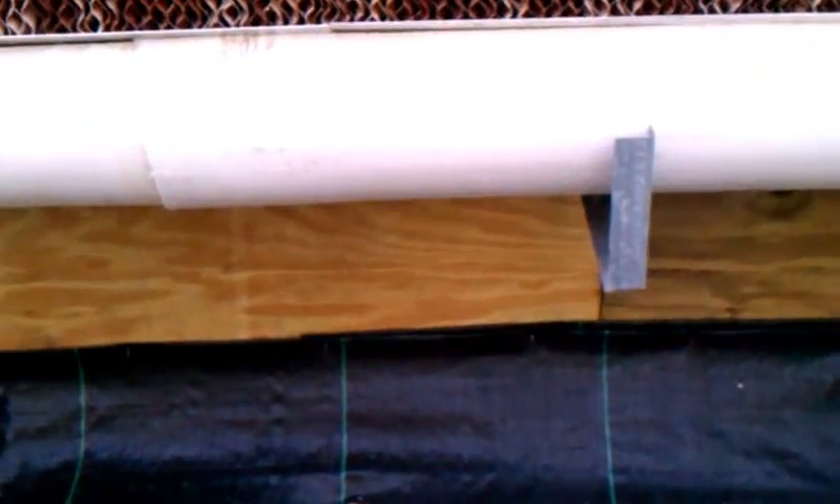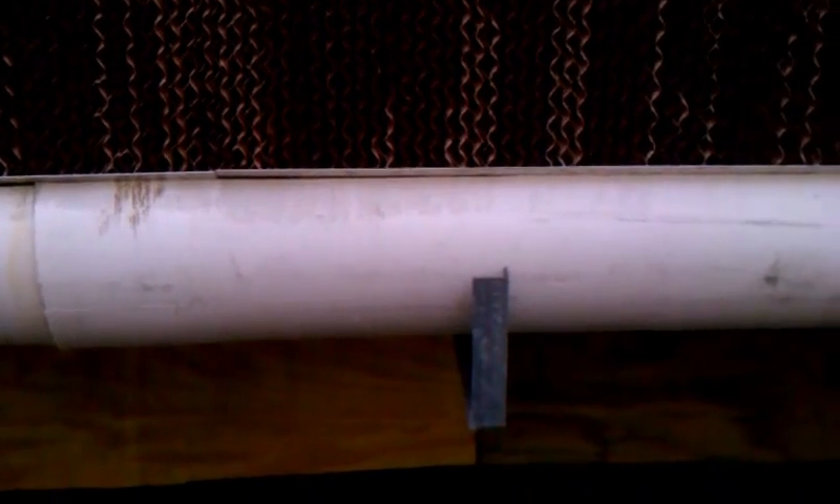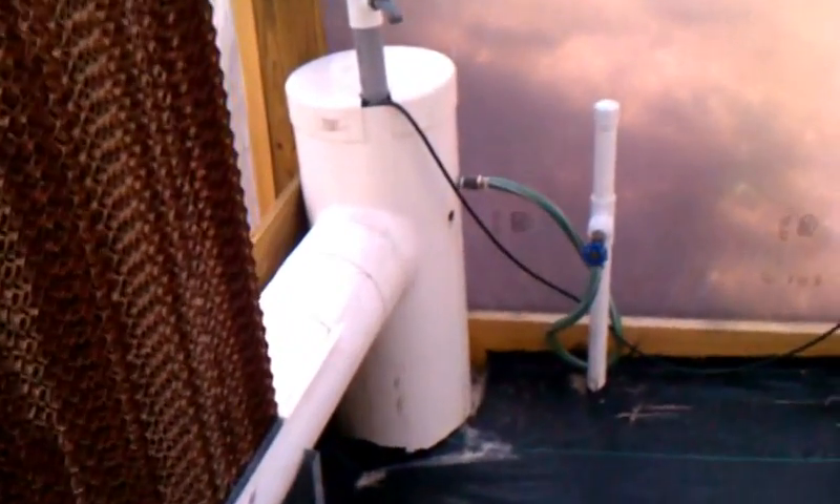As the water runs down through this material — it's like a cardboard material — it flows into this trough down here. This is just a pipe that I had to cut and modify. It came as a kit that I had to build. All that water then flows down to the end into this sump tank.